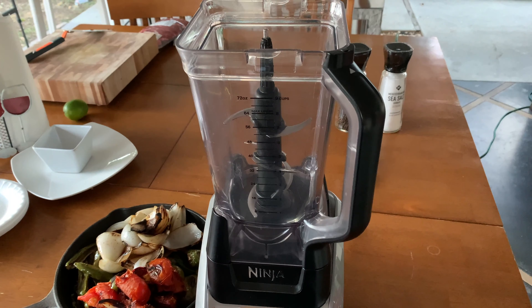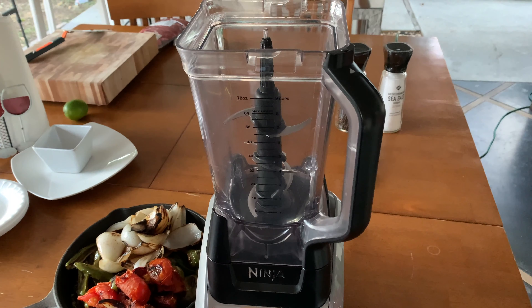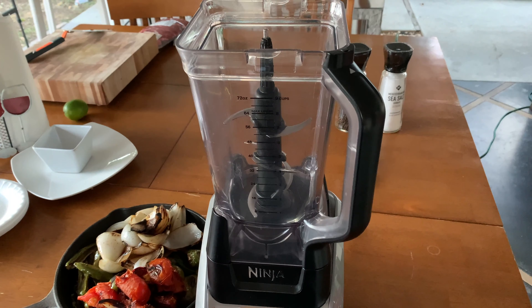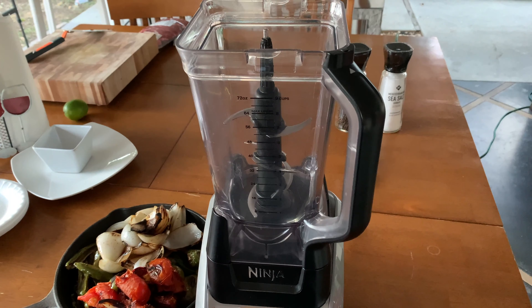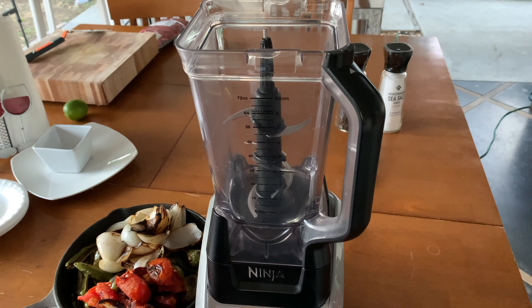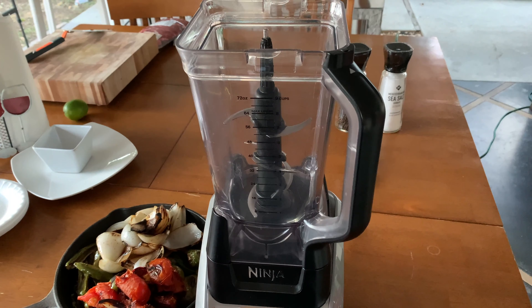Alright guys, we're going to put our heat to high and throw on some olive oil — a good amount. I don't have a spatula nearby, so I'm just going to use one of these onions to spread the oil around. Just like that, nothing fancy.